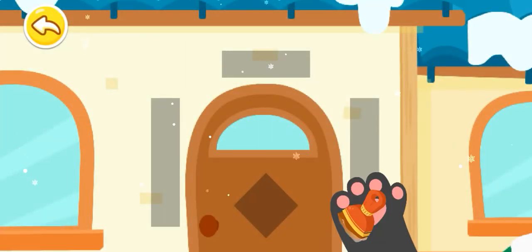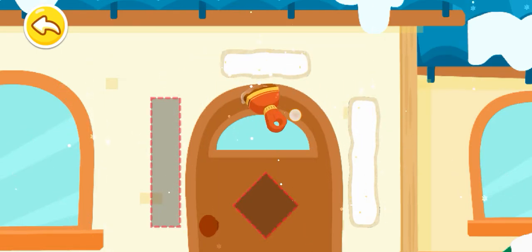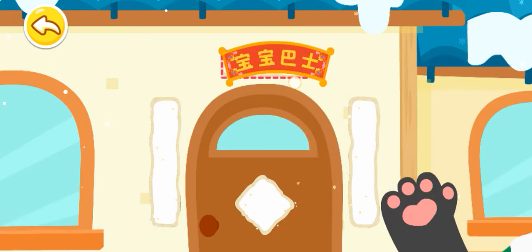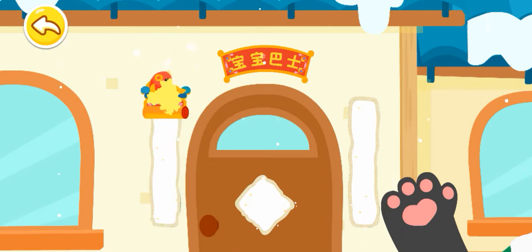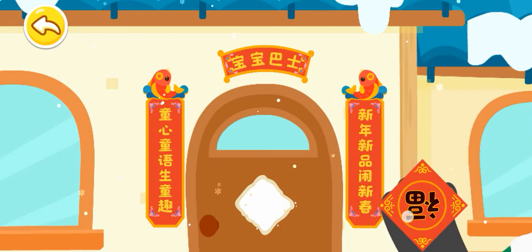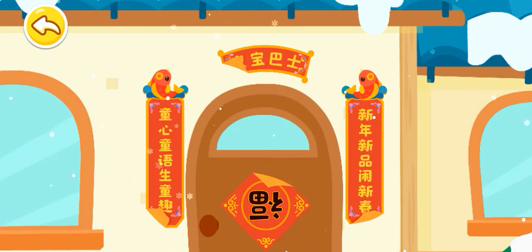We shall hang couplets on the door. Let's brush with the paste first. Now let's hang couplets. Let's hang the top scroll first, then the first line of a couplet, followed by the second line of a couplet. Pasting the character of Fu upside down means the arrival of luck. Oh no, the wind creased the couplets.